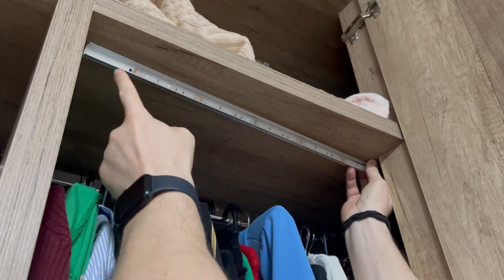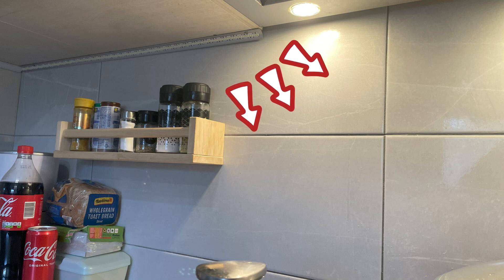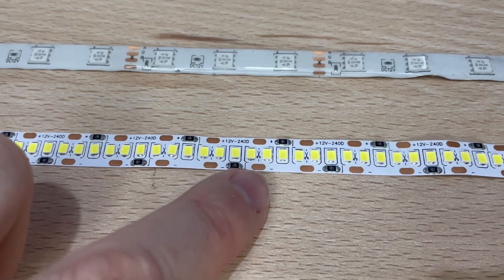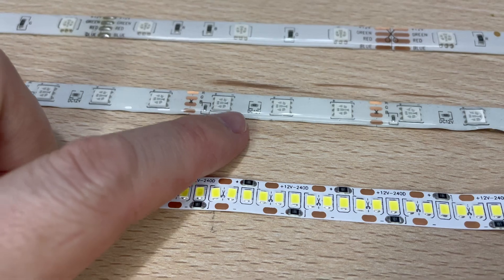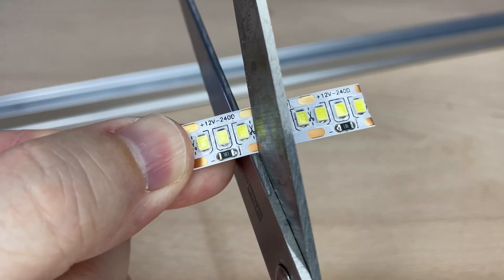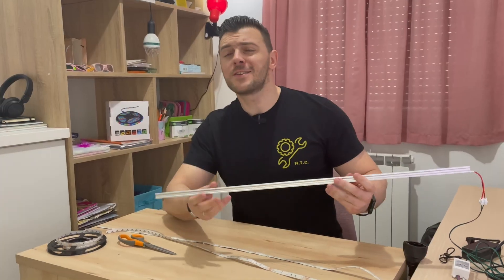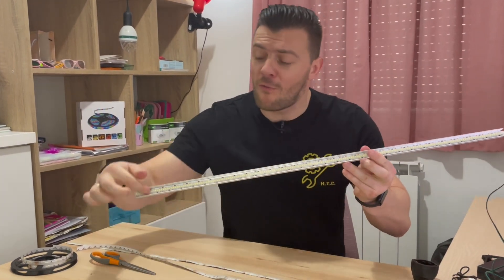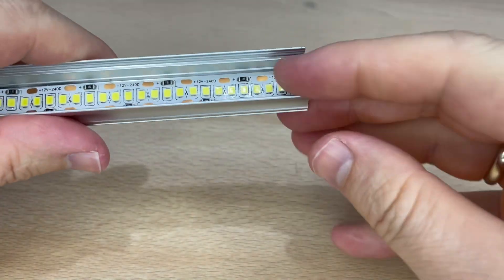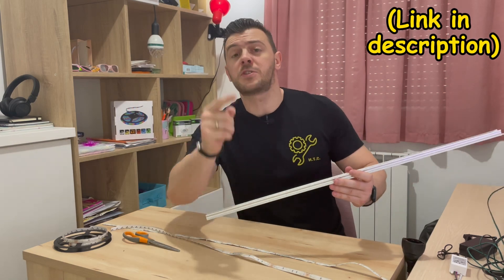If you absolutely need the LED strip all the way to the end of the channel — maybe you're installing it in a bedroom closet or under a kitchen cabinet for perfect light projection on your stove surface — there are different solutions. You can always buy LED strips with the shortest span possible between cut points. The number of LEDs can also differ from strip to strip, so I recommend buying LED strips with the shortest cut span possible. As you can see on this same channel example, this type of LED strip fits much better. You can cut them every 10 to 15 millimeters, which makes them perfect to cut and fit in any length.